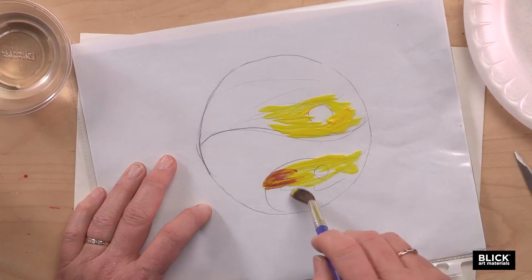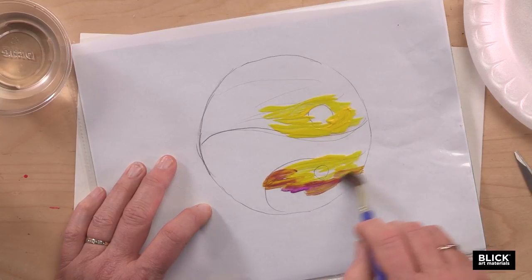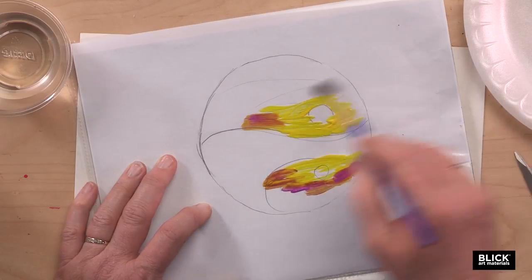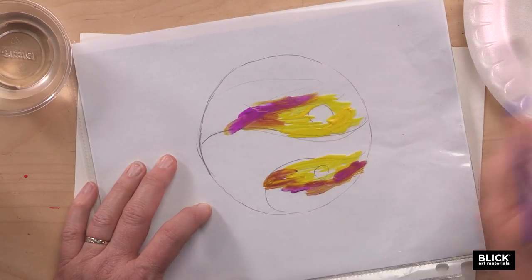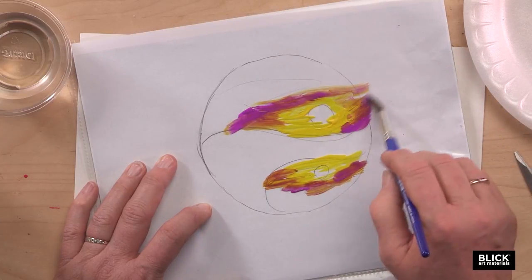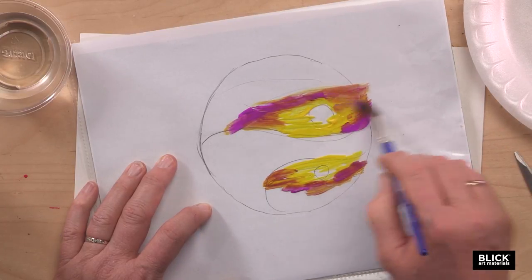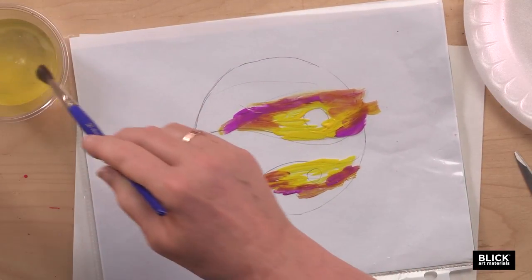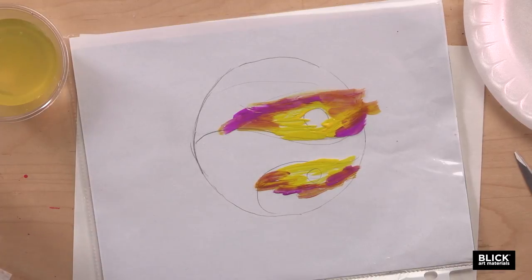I would recommend using a student grade of acrylics, such as Blick acrylic. Now some of these colors are going to be a little more transparent than others. If you wanted to, you could do a second coat for better coverage, but that's also going to make it a little bit more opaque. So I'm going to choose to do just one coat.